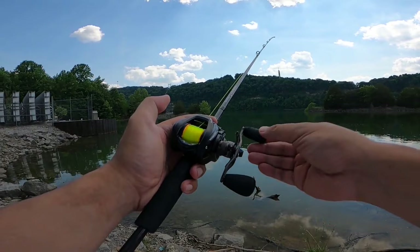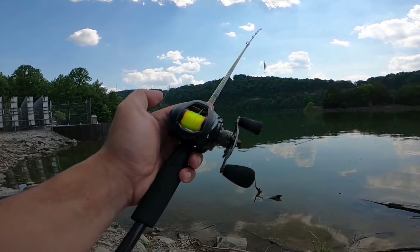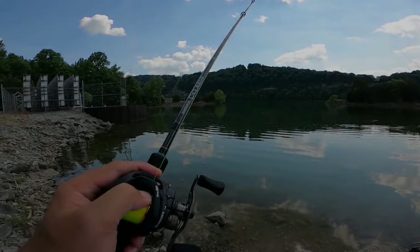And if you watched my previous video on this reel, you'll know that this reel happens to be a devastating bait finesse reel as well. If you haven't watched that video, I'm going to put the thumbnail up for you guys to look for it in my video list so you can check that out. But now it's time to get to the skipping test.